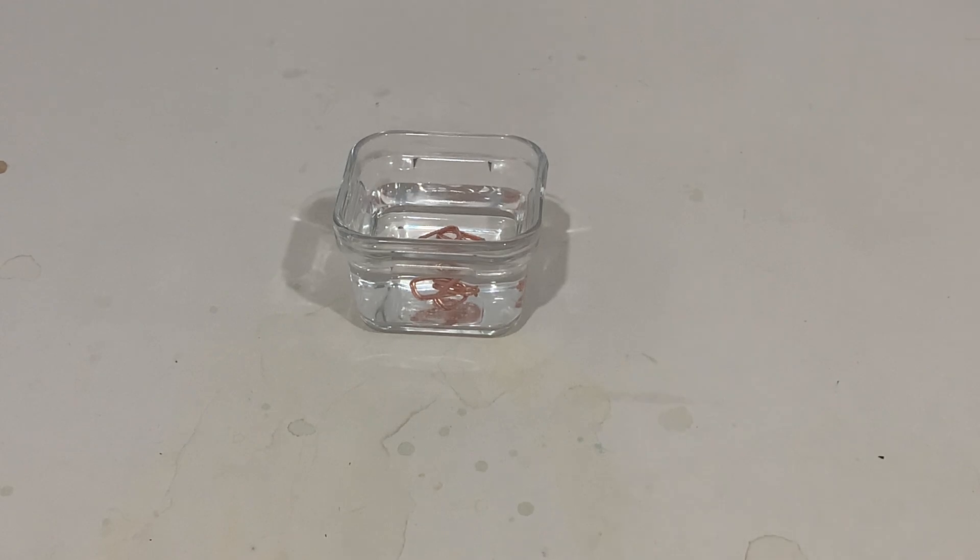I got this acid at Canadian Tire. I wonder what was going on through the clerk's head — it was a girl who goes to my school, wondering why I was buying liquid death, muriatic acid.